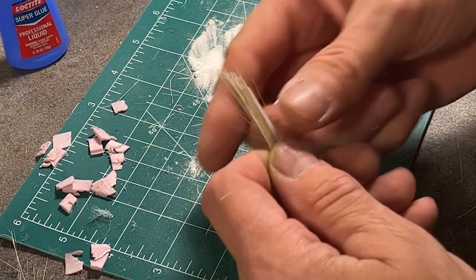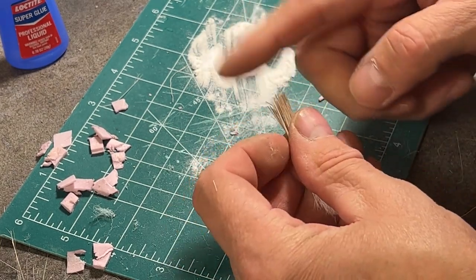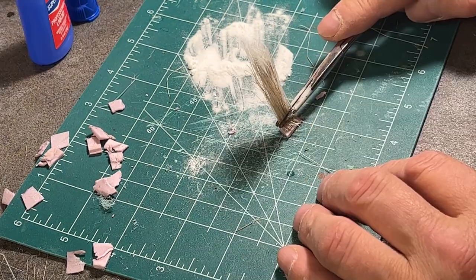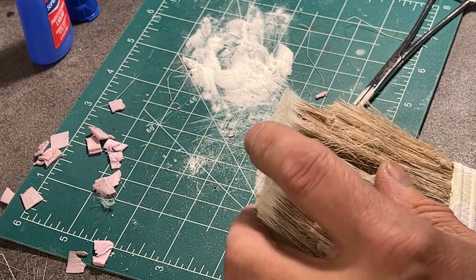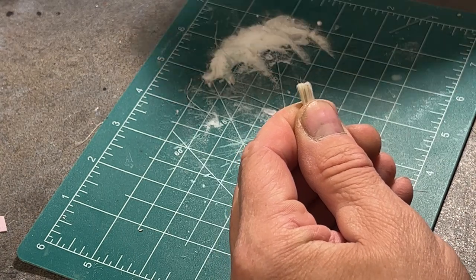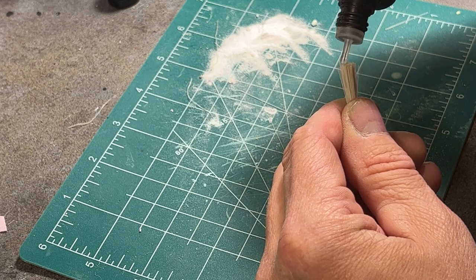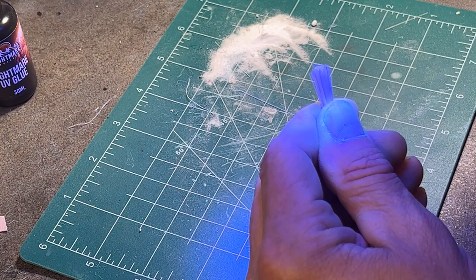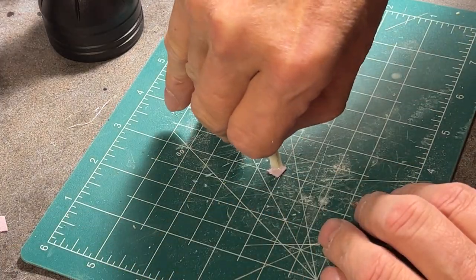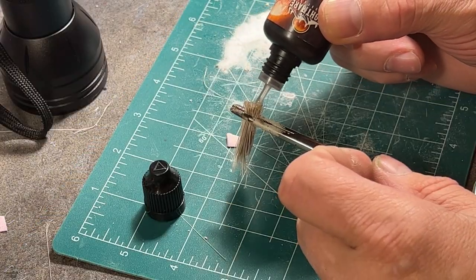Here's another run-through using the bristles off the first brush. You don't always have to use super glue. If you leave the grass clamped, you can use PVA glue, or you can use UV resin, as I'm doing here, and also not using a clamp. But if you're not looking for dead grasses, that's where the next step comes in.